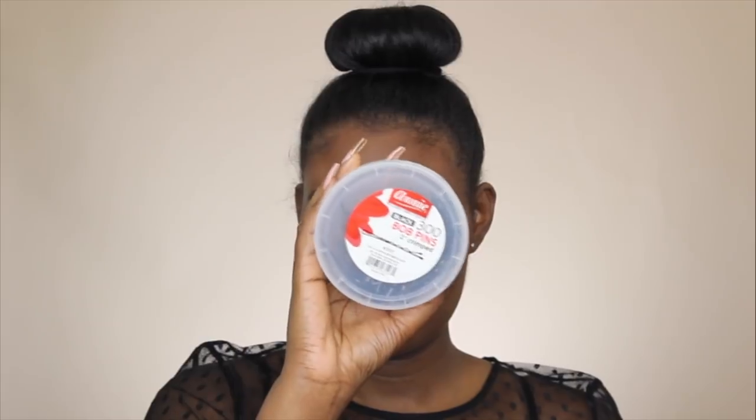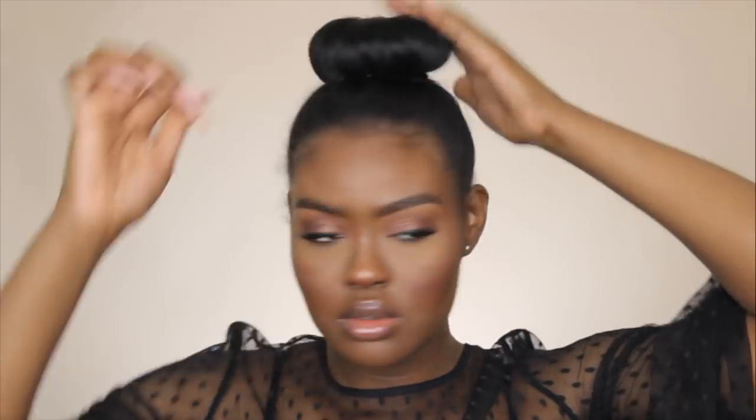Then I'm going to take my donut bun, pull my ponytail through the hole, fluff my hair over the bun with the Denman brush, and then wrap my excess hair around the bun and tuck it into place. After that, I'm going to take a hair tie and secure this bun. Because I don't want this bun to look like it's floating, I'm going to take some bobby pins, squish the bun down so it looks attached to my head, and bobby pin it so it stays in place. Then of course I can't forget about laying the edges and pulling out a few stray pieces to make it look like an everyday messy cute style.